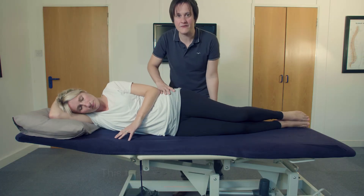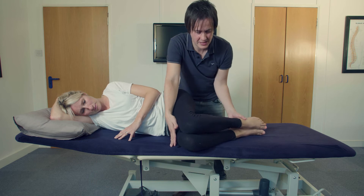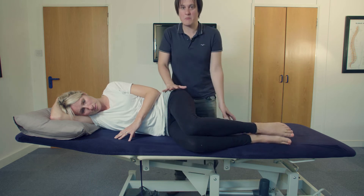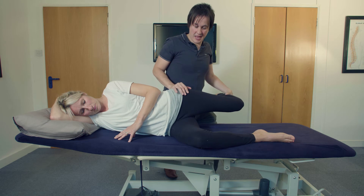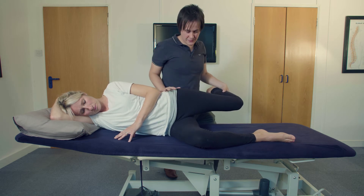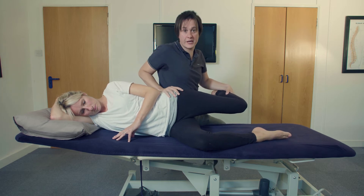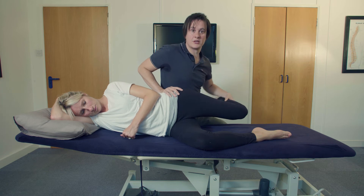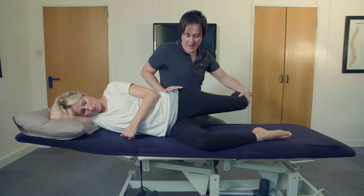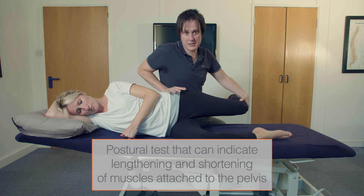For the test, the patient is in side lying. We're testing the left-hand side, so the left side is pointing upwards. You bring both hips to 90 degrees and take the feet out of the way. This is a modified Obers test — we've all seen the standard Obers test where we're testing for the length of TFL and ITB. This modified version blocks off motion in all three planes.